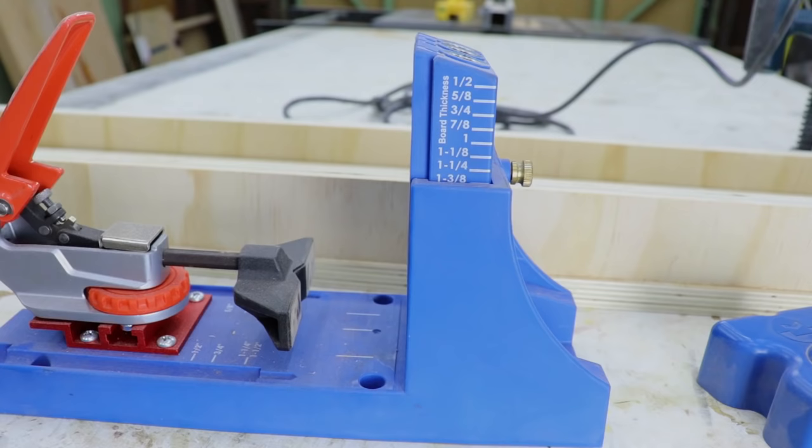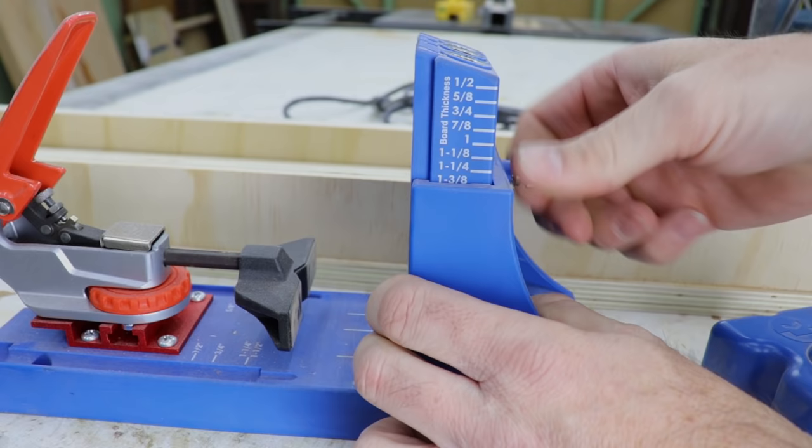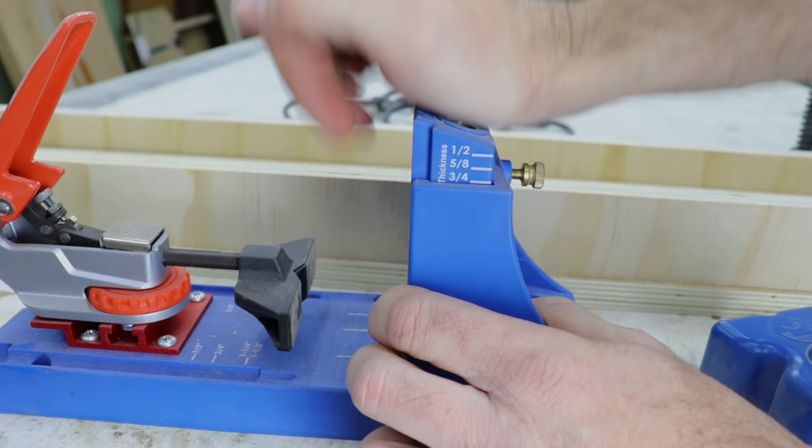I decided to use pocket holes to attach the rails — it's just the fastest, easiest way. The Kreg Jig has this cool little gauge on the side, so you set it to the thickness of the material you're using, and for me that was three quarters of an inch.